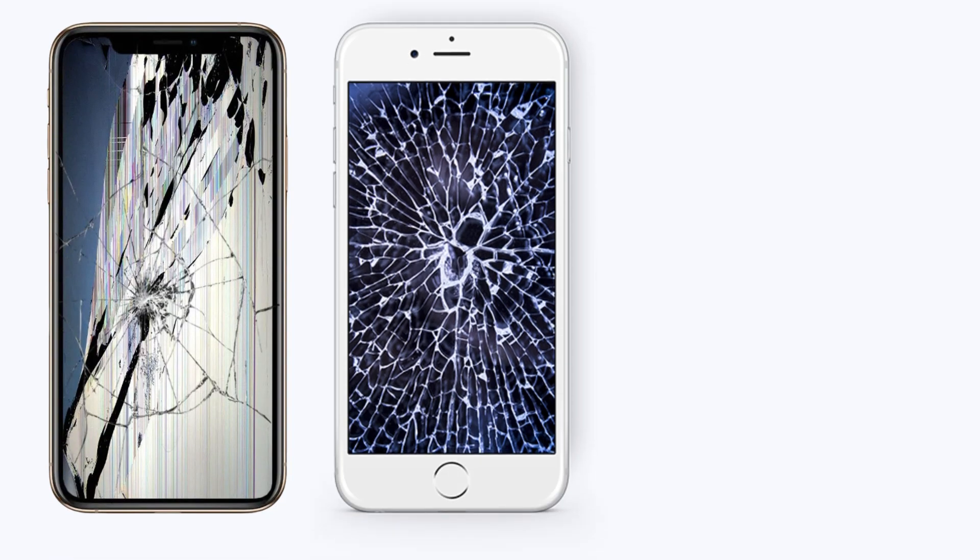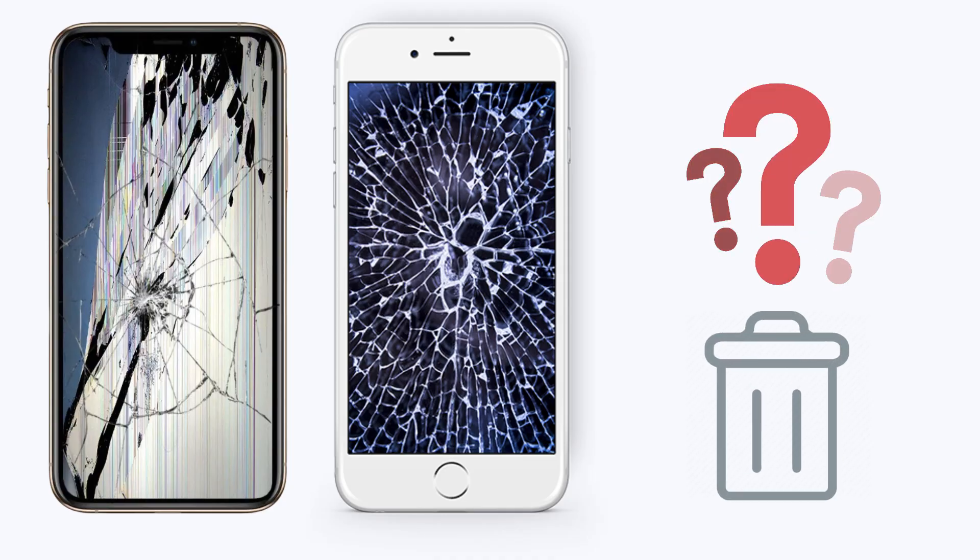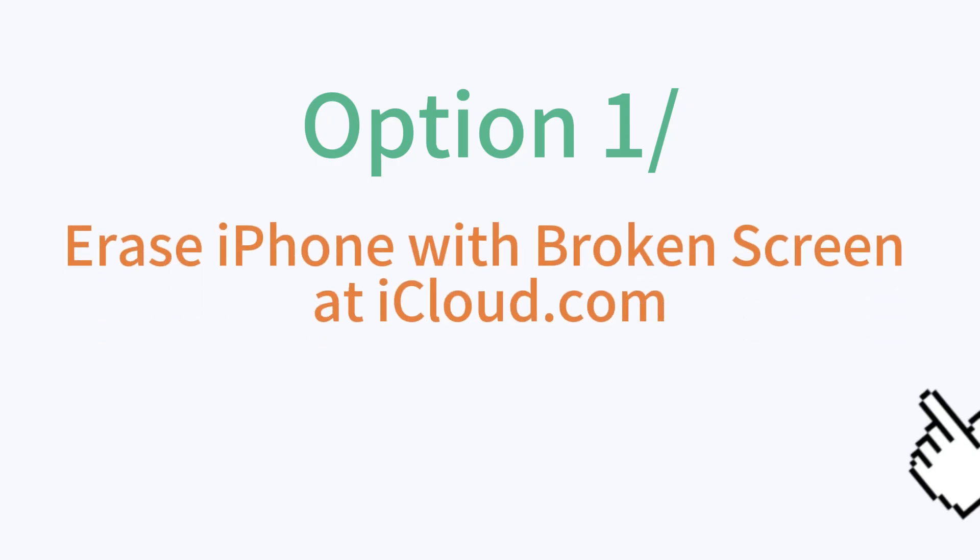Device screen is broken. How to erase data before sending it for repairs? Here are three ways to do that. Option 1: Erase iPhone with broken screen at iCloud.com.